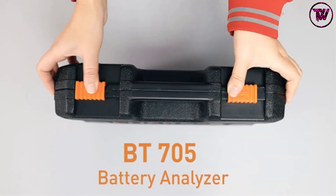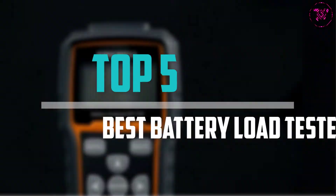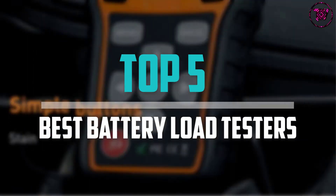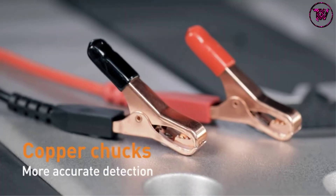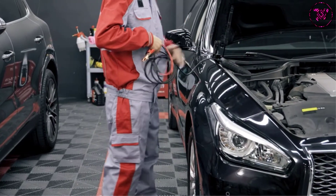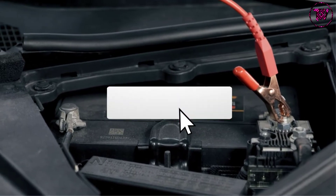Are you looking for the best battery load testers in your budget? In today's video we break down the top 5 best battery load testers available on the market. This list was made based on their price, quality, durability, and more. To find out more information about these products, you can check out the description below, and make sure you subscribe for more reviews.